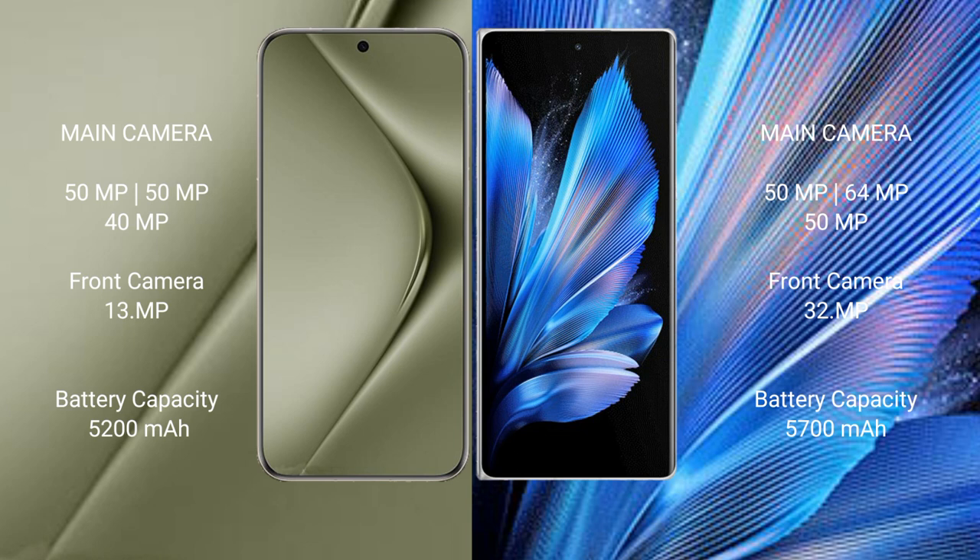Huawei Pura 70 Ultra has a 5200mAh battery with 100W fast charging support. Vivo X Fold 3 Pro has a 5700mAh battery with 100W fast charging support.